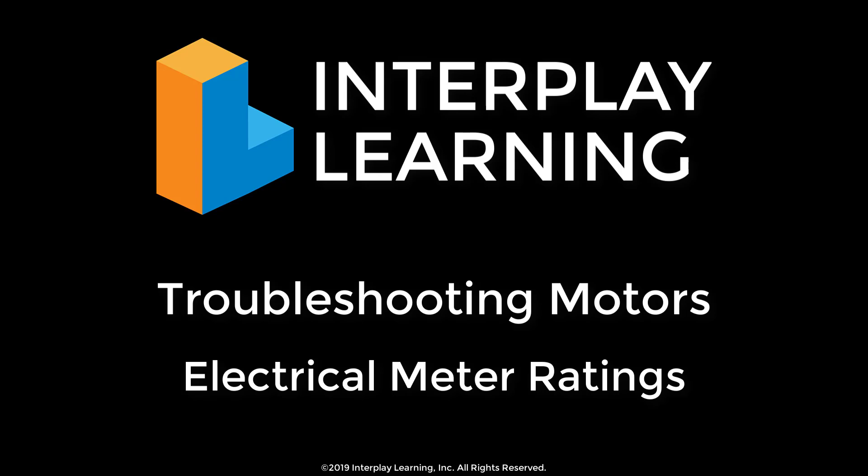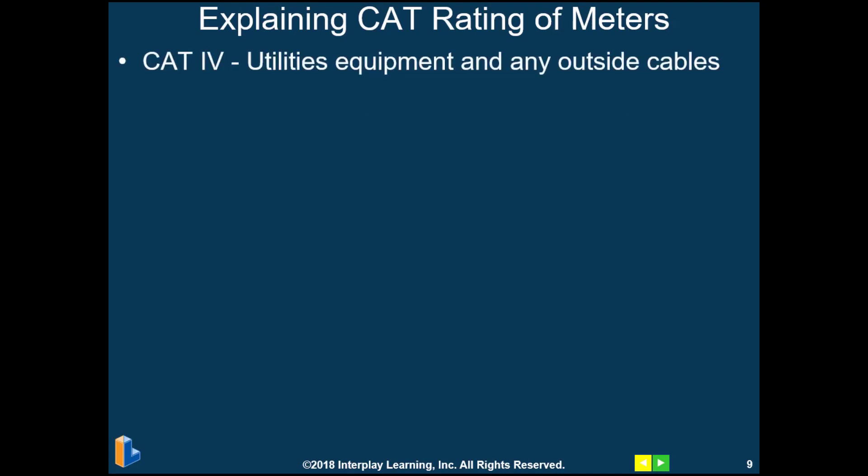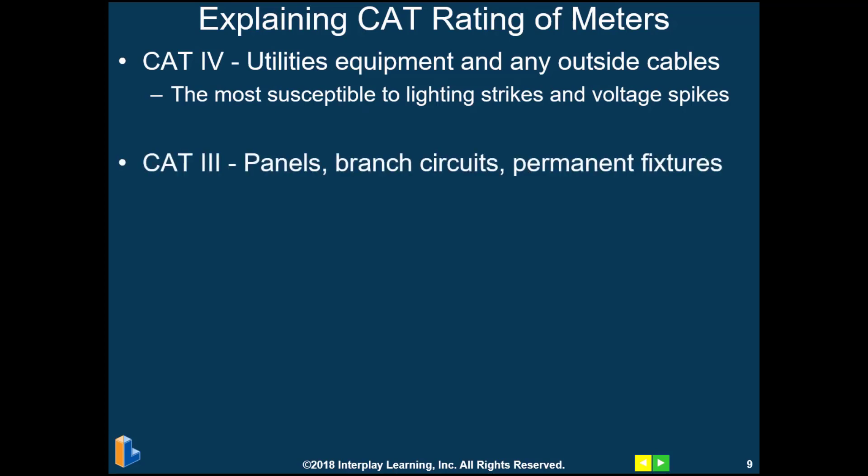We want to make sure we're using the correct electrical meter for the job, so we're going to explain the CAT ratings of meters. A CAT 4 meter is used for outdoor cables and utilities primarily — these are most susceptible to lightning strikes and voltage spikes, so this is the highest rating. CAT 3 meters are used for panels, branch circuits, and permanent fixtures, and this is the most common meter required for the HVAC technician.